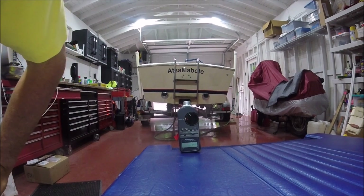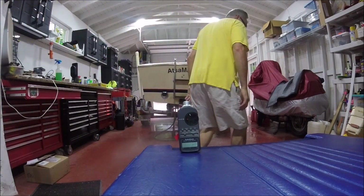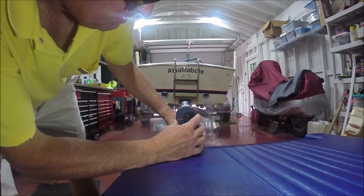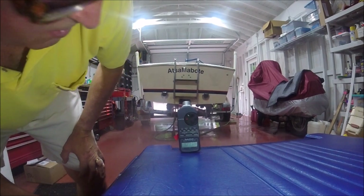So that's right at about 107 dB at 2,000 RPM.